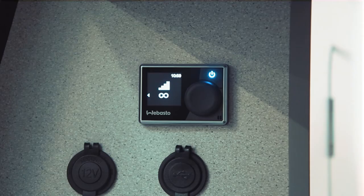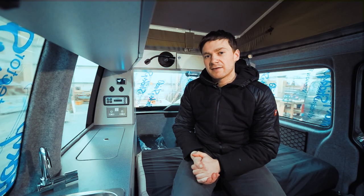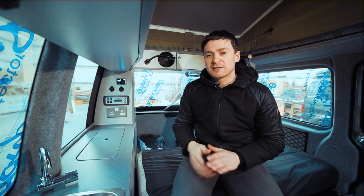Turning the Webasto off is very easy. Simply press the power button — the light will go white — and just leave the system for a couple of minutes to shut down. Eventually the control panel will turn off and your heating is completely off.